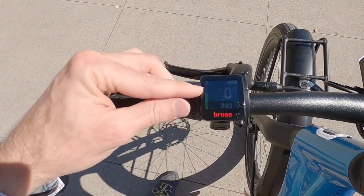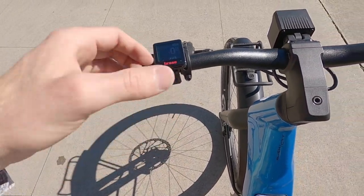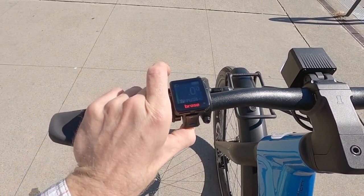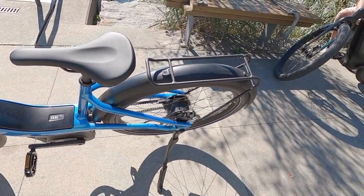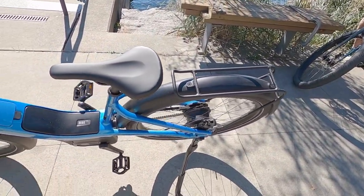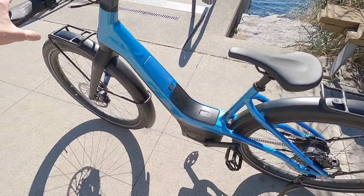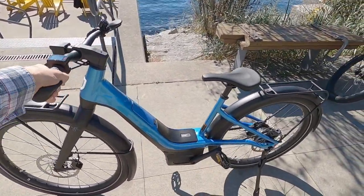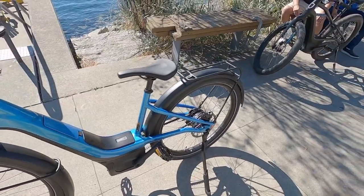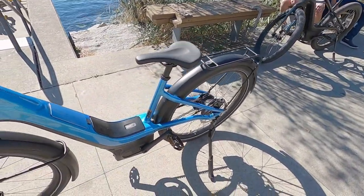There's a charge level indicator on the left, and walk mode on the bottom. Hold it for a couple seconds and the bike will walk itself, which is great if it's loaded up and you're going across a crowded park or up a hill. They've taken everything into consideration on this bike, but there are some trade-offs. With the deep wave step-through, there's a little bit of frame flex — you'll notice that more if you have the rack loaded up.